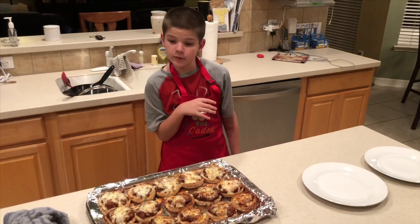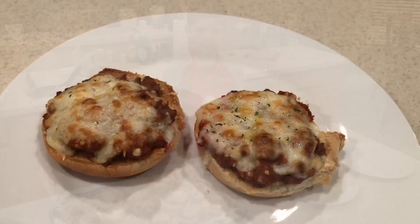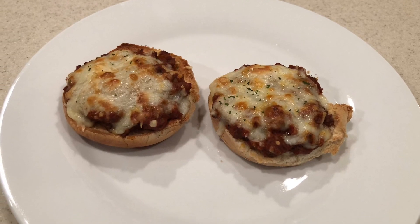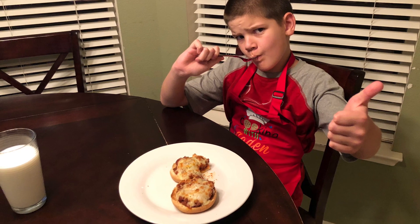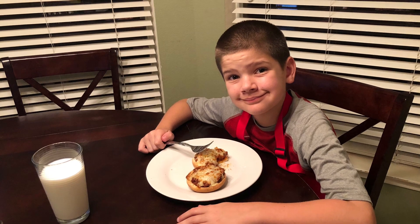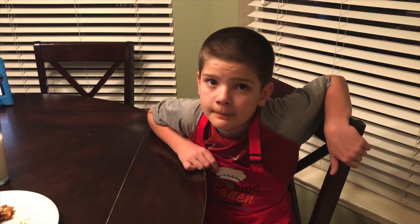When these bad boys are ready, it's time to put them on a plate and give it a try. That was good. Thank you for joining me with cooking with Caden. I hope you try it and goodbye.